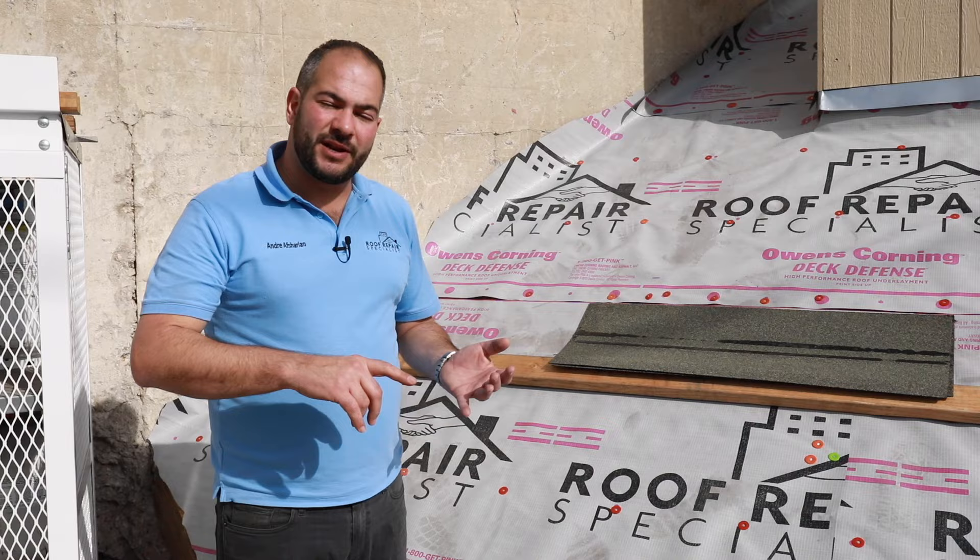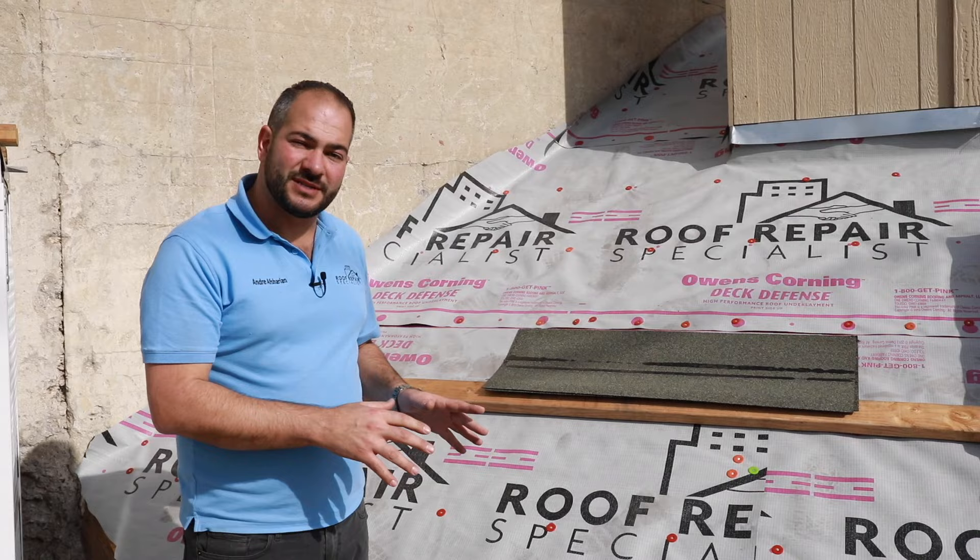In this video, I'm going to show you how to install a starter strip on a shingle roof. Let's get into it. At this time, we've already installed our underlayment, drip edge, and ice and water shield, and we're getting ready to start installing our shingles. Now before we get into shingles, we're going to install what's called a starter strip.